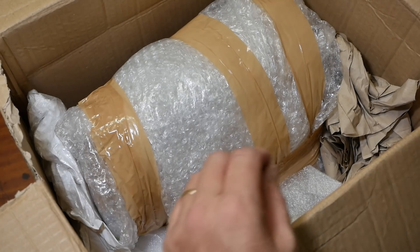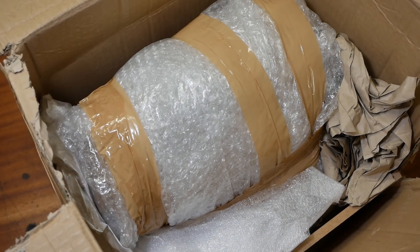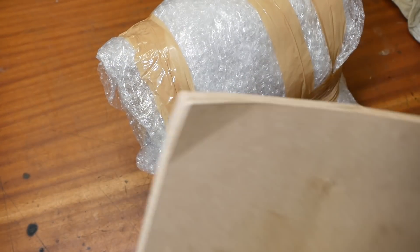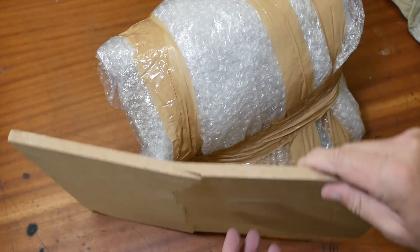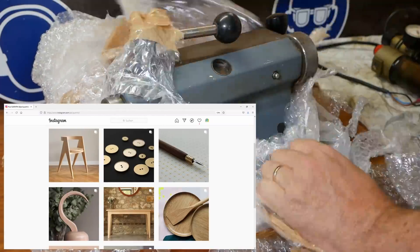Paul contacted me a couple of weeks ago to point out an auction that was pretty close to where he lives in France. I'm glad you put wood around it Paul — it took one pretty decent hit. Check out Paul's Instagram for the beautiful furniture he's designed and built — click below.